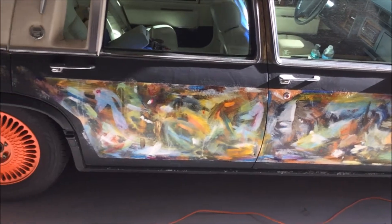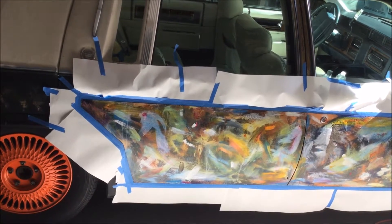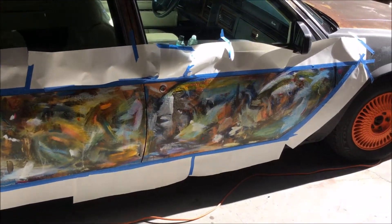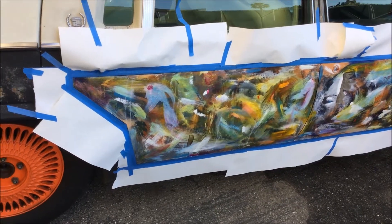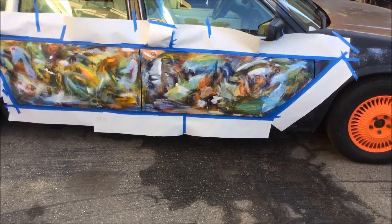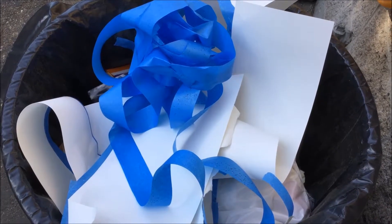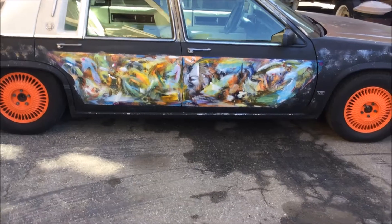With the snap of a finger it's taped up and ready to clear coat. Let's roll it outside — I'm not going to bore you with the details. We are masked up and taped up, and now it's spray time. This wraps up the video — there it is, it's been clear coated, four coats.